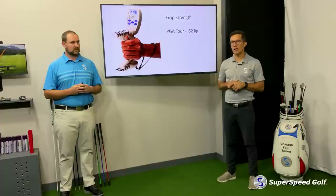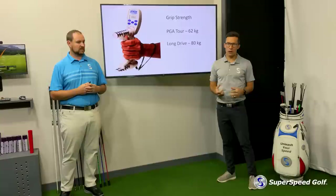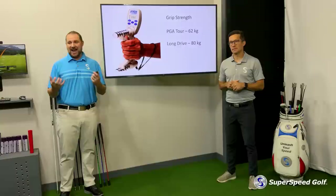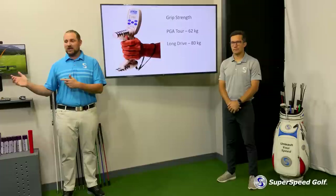You go to long drive players — these long drive players are producing even more. These guys have incredible forearm strength, incredible grip strength. When you test them on something like this, they're up to about 80 kilograms of force. And those really high numbers of grip strength allow these players to create really good downswing loading and lag patterns. It allows players to still control the club face and make that a consistent movement pattern.